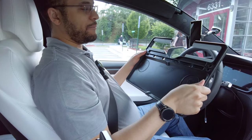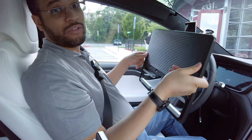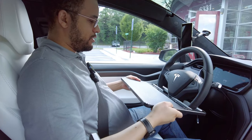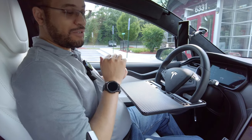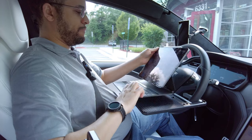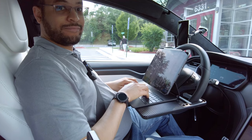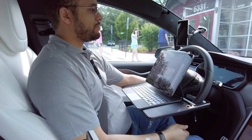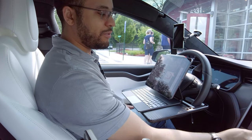One thing that's nice about the car tray is it'll hold your phone in horizontal or vertical, whereas some of the other ones I've showed you will only hold them in vertical. Let's start with desk mode while we wait for the food. You just slip it up on your steering wheel like so and you're good to go. It's good for 15 pounds — or they use the example of six Chipotle burritos.